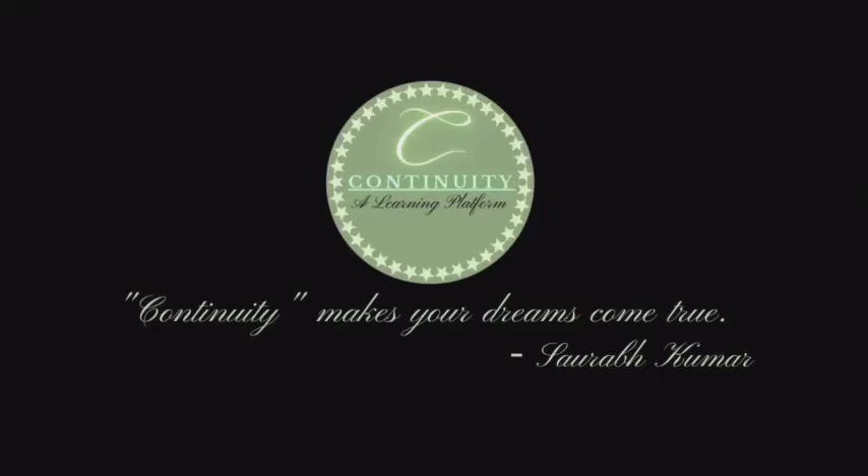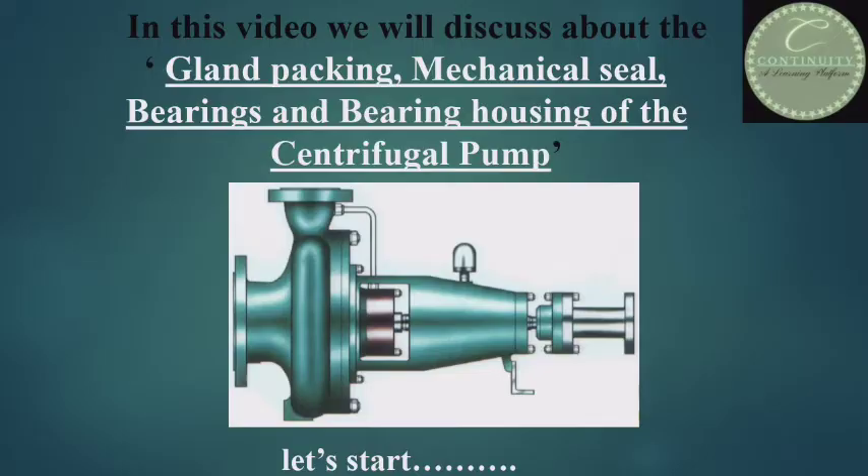Hi, you are welcome on the Continuity Channel. Today I will discuss about the gland packing, mechanical seal, bearing and bearing housing. Let's start.